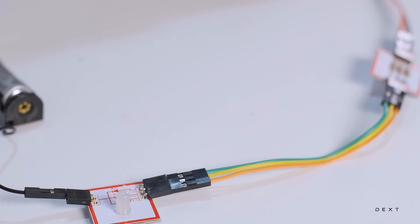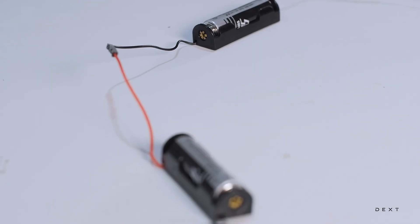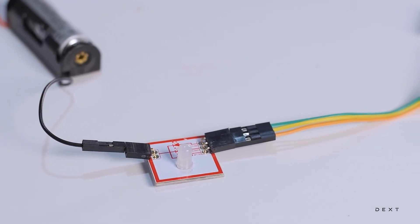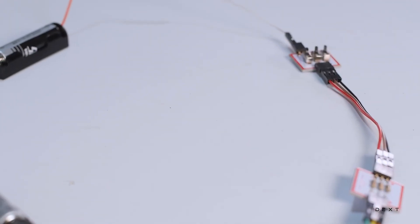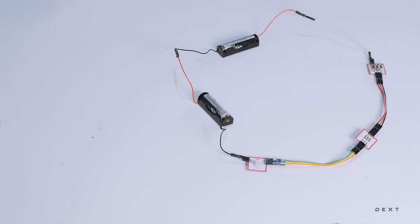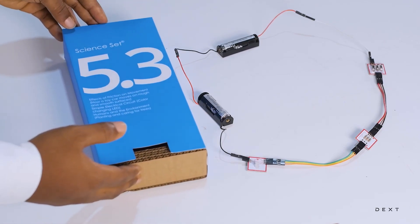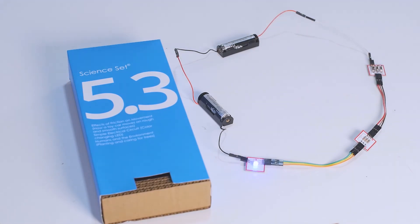This is the essence of science and technology — the application of simple things we do in creating fantastic things like the screen that you are watching this video on. I hope you are encouraged to learn more science and try to apply your science in creating very interesting devices in the not too distant future. This has been another exciting tutorial using the Dext Sign Set 5.3. See you in the next video.